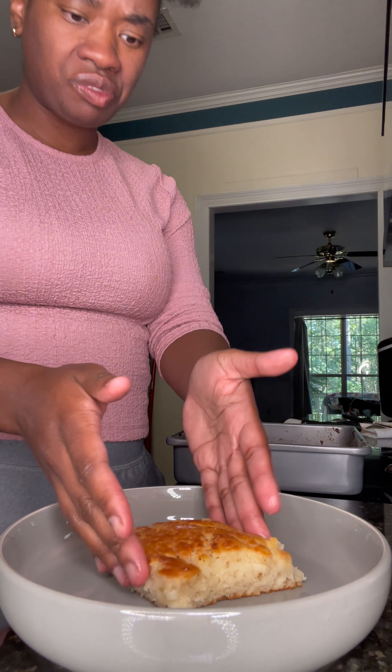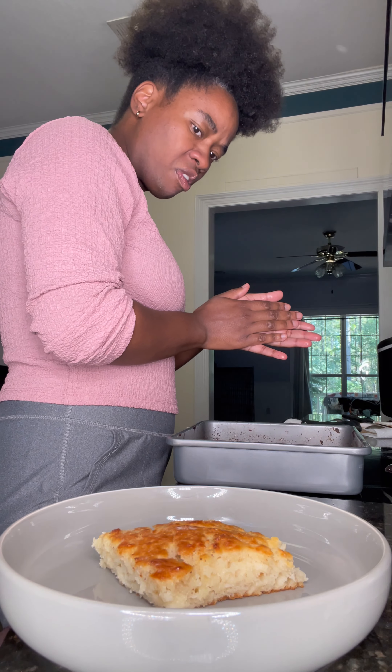I'm also gonna cut up some bacon pieces in there, add garlic powder, onion powder, Italian seasoning, and chicken stock. I'm gonna put some multifunctional flour in the can and give it a mix with some chicken stock. There go the biscuits.